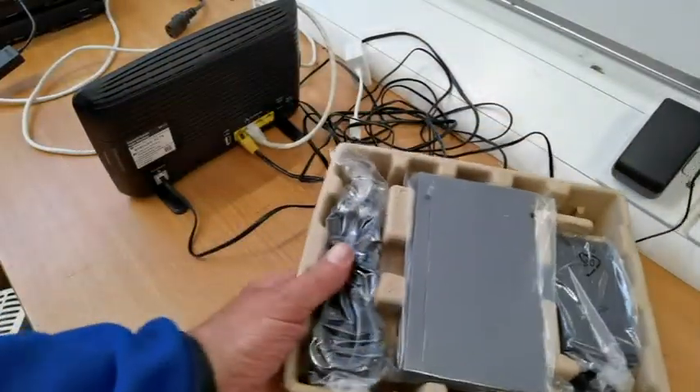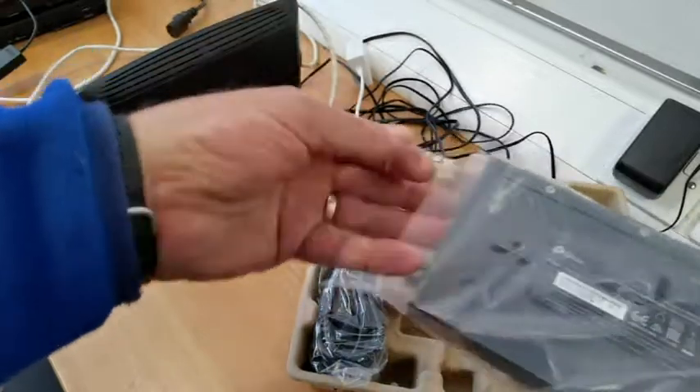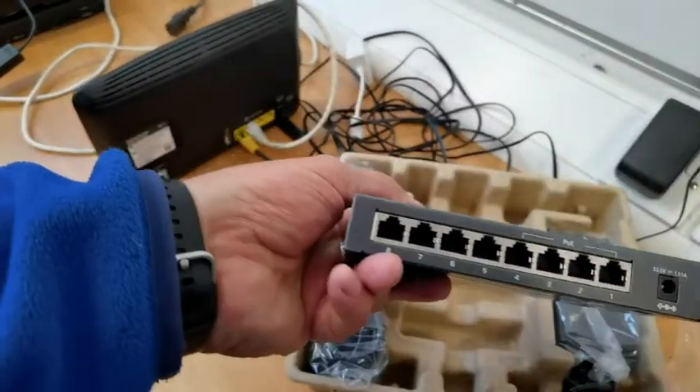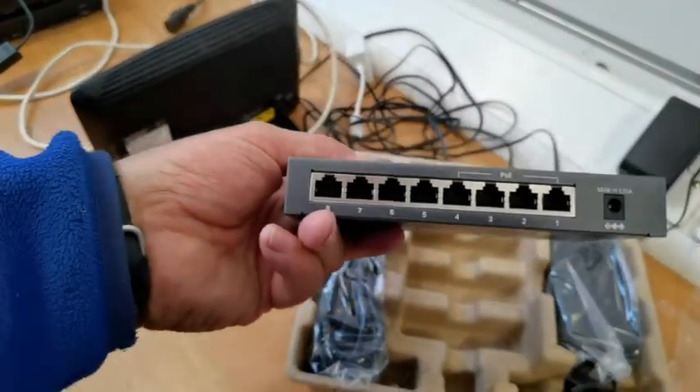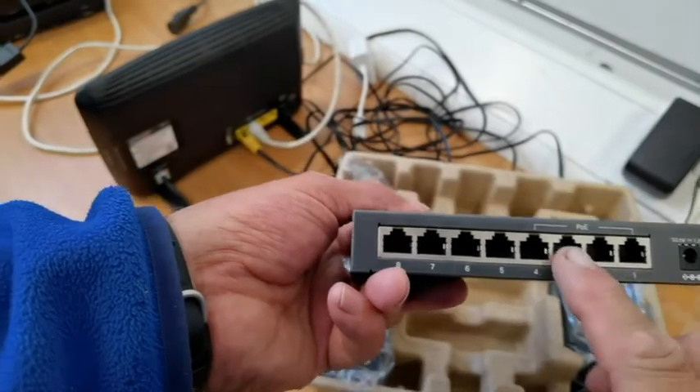So inside the box, it gives you a bit of a structure leaflet and whatnot. What we're interested in is this — it's an unmanaged switch, in other words it's just plug and play. So we're popping them out.